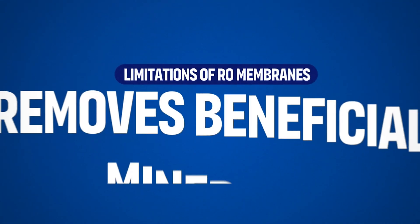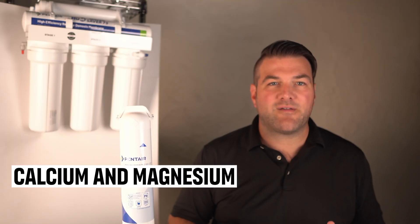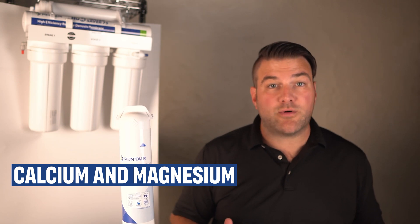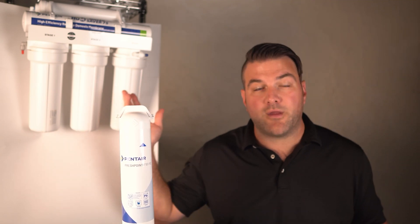One other potential negative is that RO systems can remove beneficial minerals. In addition to harmful contaminants, RO membranes also remove beneficial minerals like calcium and magnesium. Some systems include remineralization filters to restore these, which go right at the end before the water comes out of your faucet and can be added to most units, including the unit shown here.